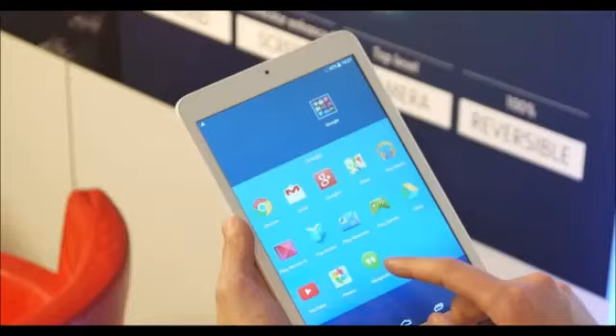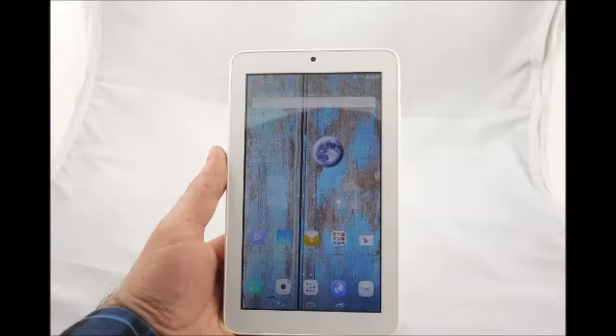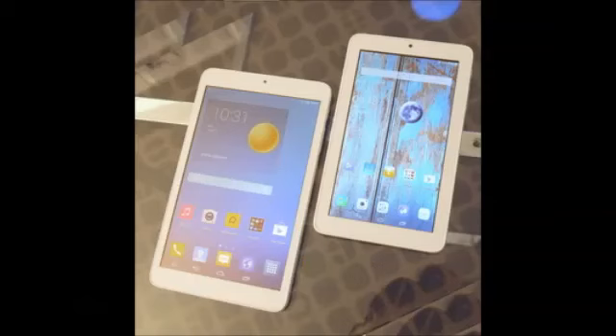Upon turning on the Alcatel One Touch Peak C3 7, we were greeted by a 600 x 1024 pixel TFT display. It is usable, but the sight isn't pretty due to the panel's low resolution, poor viewing angles, and high reflectivity. Using this screen under strong light is probably going to be impossible.